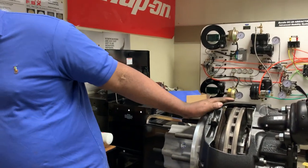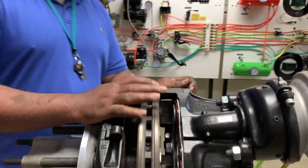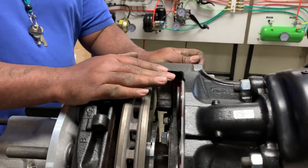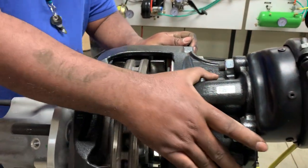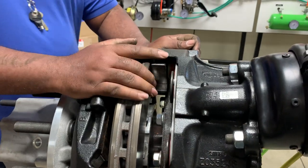So when we have this disassembled, the biggest thing we want to check for is to make sure that the caliper assembly itself will still slide back and forth.